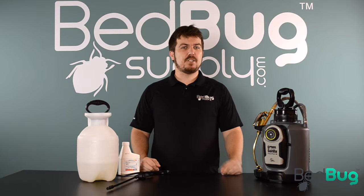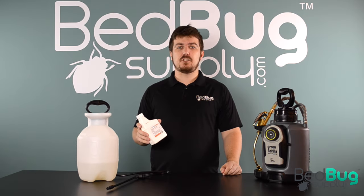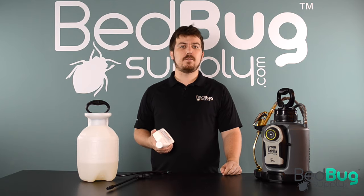Hi, this is Josh with Bedbug Supply. Homeowners, property managers, and pest control professionals often prefer to use insecticide concentrates as they're easier to apply in large areas and are generally a better value for the given volume.